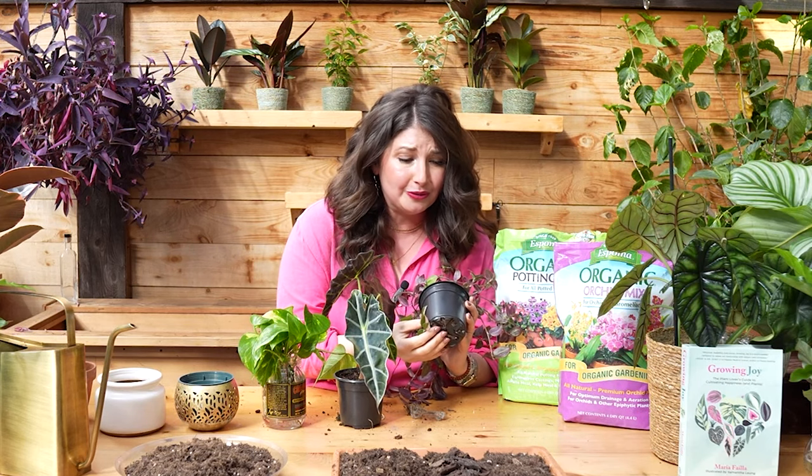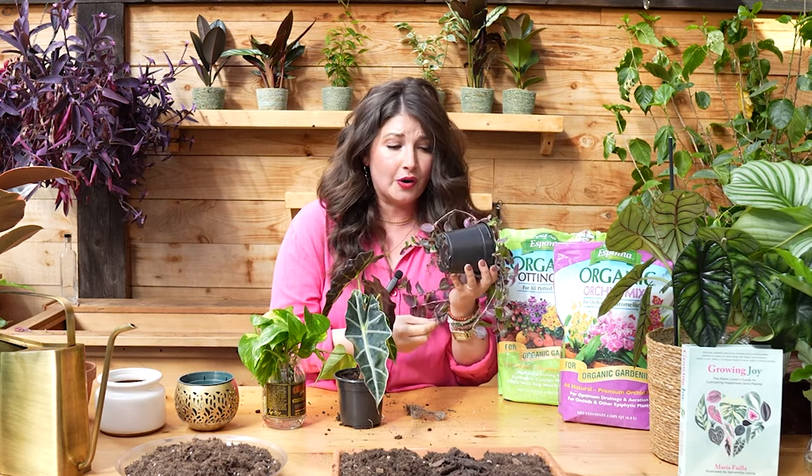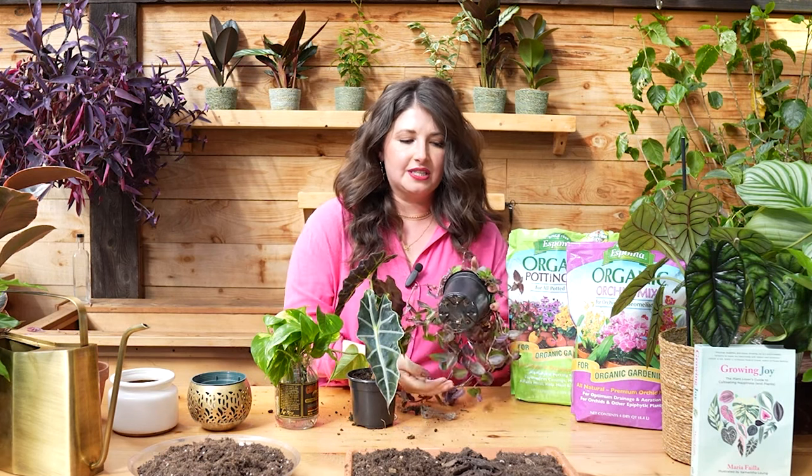I took a class at the New York Botanical Garden on soil science and plant science, and one of my teachers said roots were meant for breaking. In nature, roots growing into soil are going to hit rocks, get scratched by animals — roots are meant for breaking. You don't have to be precious with your plants or with the roots. Just break them off; they're going to grow some more. Often if you have one root and you break it in half, it actually triggers the plant to grow more roots from that place. So when it's time to repot your plant, you don't have to be too stressed about it.